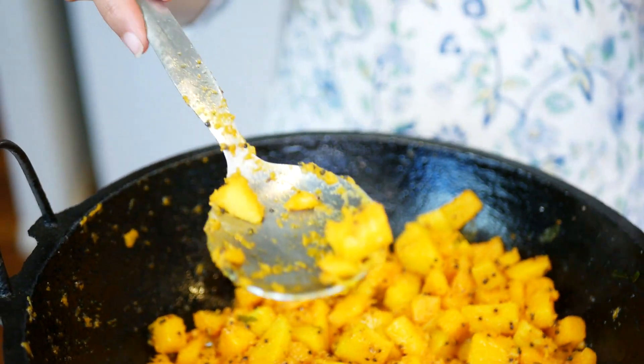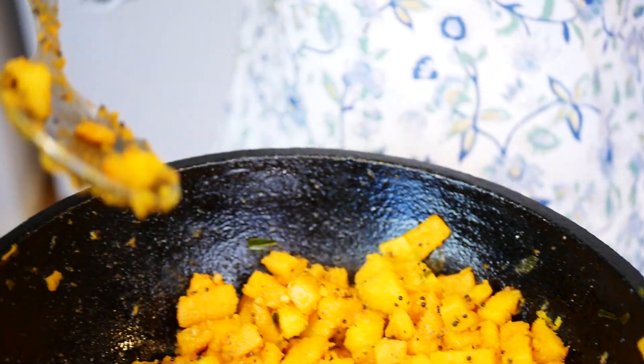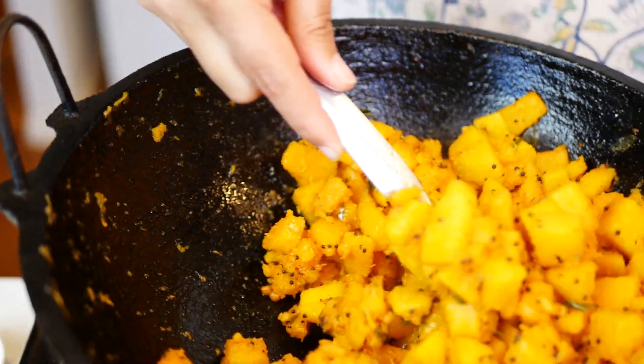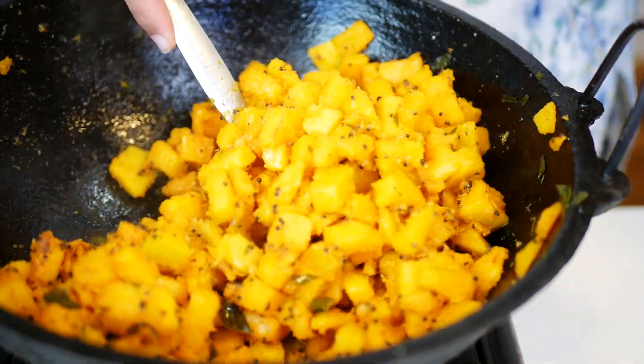I took a piece of the pumpkin and cut it against the side of the pot — it cut very easily and that's how I know the dish is ready. Aren't the colors pretty? It looks really good on your table. Thank you for watching; I hope you enjoy making this dish.